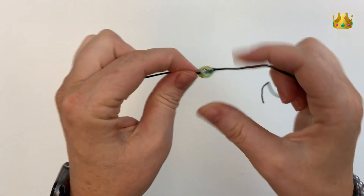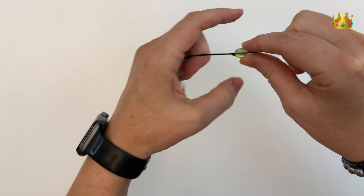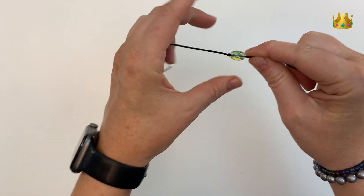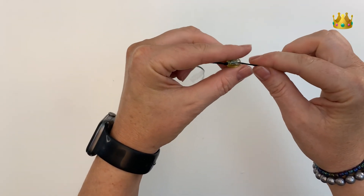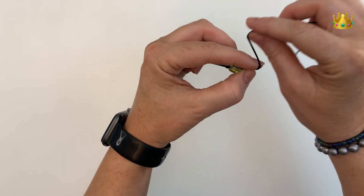Now slide the bead up against that knot, making sure it's nice and tight, and then swap it onto the opposite side. Again, holding it in your left hand just beside the bead.